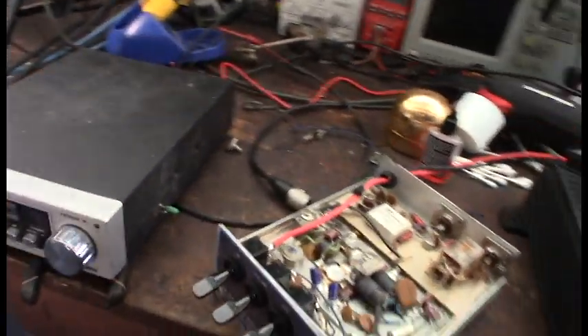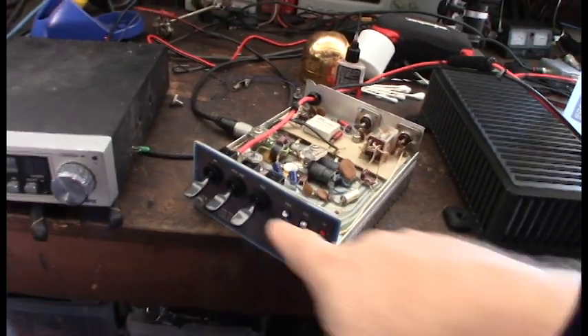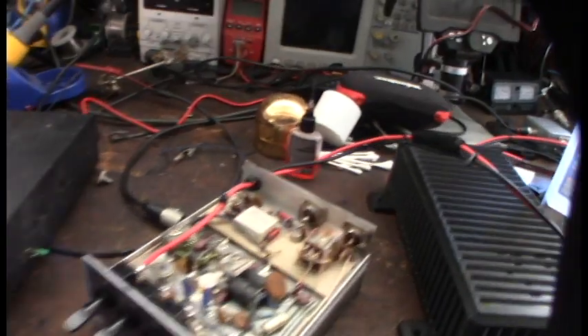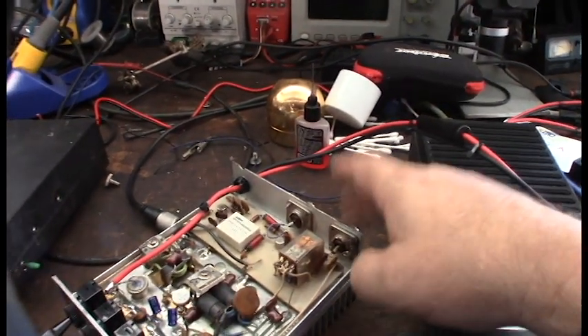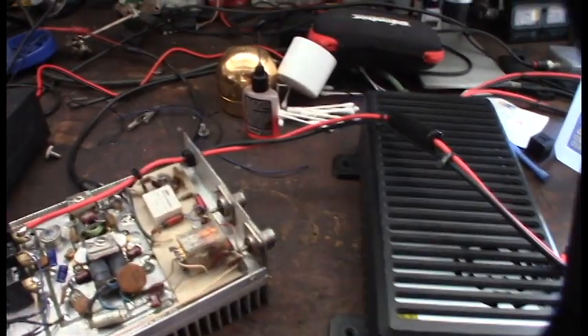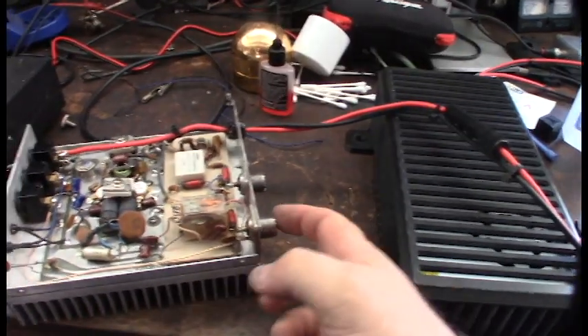Welcome to part two. I want to get this thing fired up. I've gotten the tube blue here done — the switches were fixed — so I went through cleaning the connectors. I used some rubbing alcohol on my brush to clean the outside; they're really dirty, but I'm going to use some DeoxIT on the internal contacts.